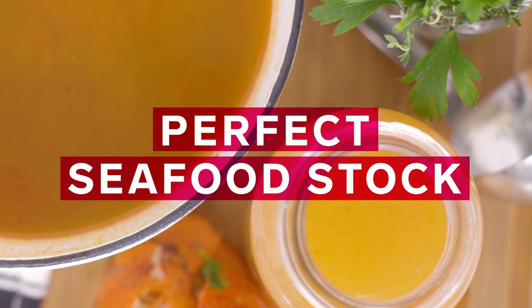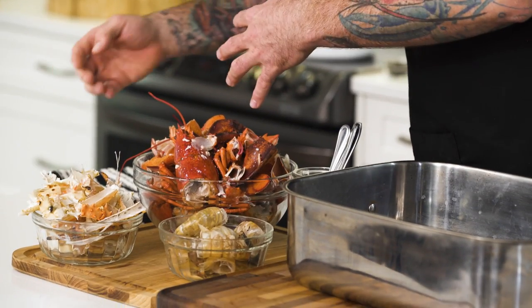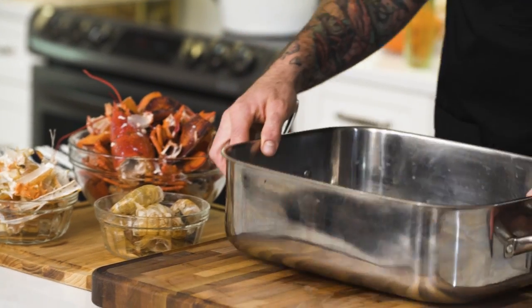To build a great stock you need to develop deep rich flavor, and the best way to do that with a seafood stock is to roast the shells. I've got crab shells, shrimp shells, and lobster shells. I've par-cooked them and took all the meat out. I'm gonna place them in this roasting pan.